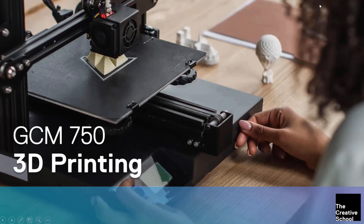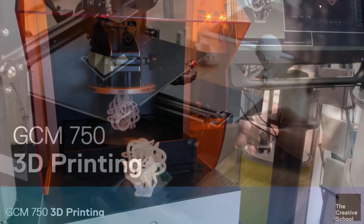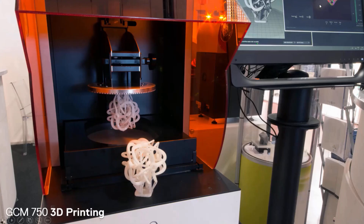GCM 750 3D Printing might just be the course you're looking for. With no prerequisite courses required to enrol, students entering GCM 750 don't need to have any prior experience with 3D printing or 3D modelling. This makes the course ideal for those interested in design and 3D printing in general, as we start with a blank slate and build skills and knowledge throughout the semester.